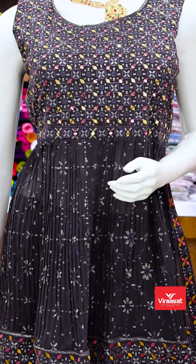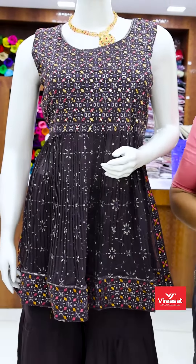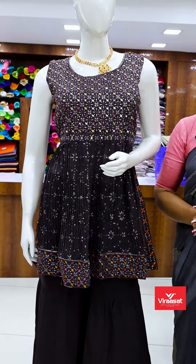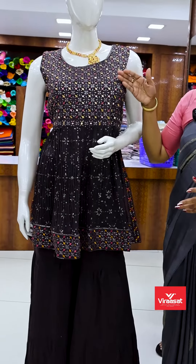Hello everyone, welcome back to Virasa Gading Center. I am Neshudi. It is a very elegant part wear. This is our video. It is very elegant. It is a very important part of our work.